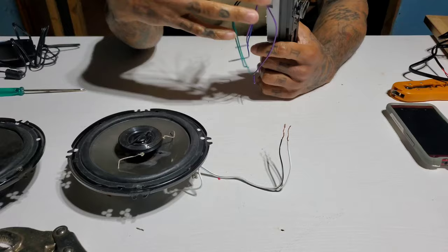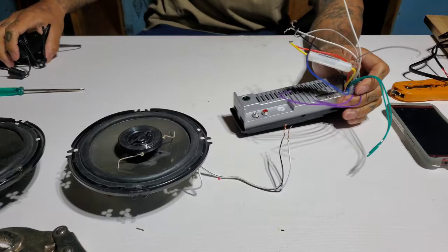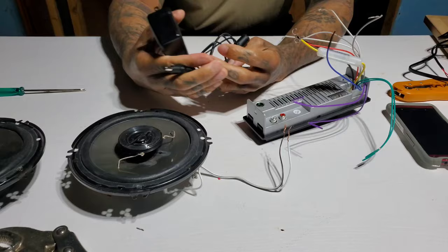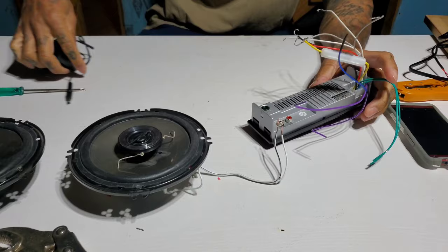You gotta make sure you got this little connector with all the wires connected to it — this goes to your power, connects to your speakers, your ground, all that kind of stuff. Make sure you got a good 12 volt power source. This is just an AC adapter — probably went to a laptop or something — it's a 12 volt AC adapter.